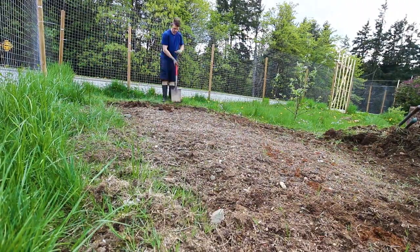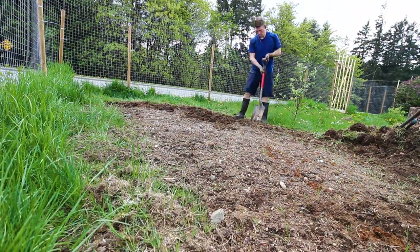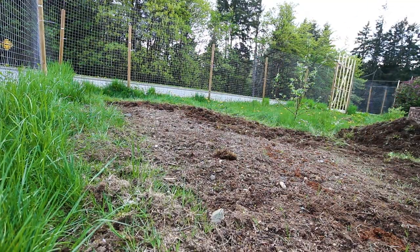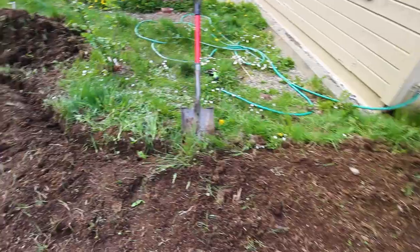The next big task was to edge the garden. While not necessary, it makes everything look a lot nicer and gives a good solid edge which helps when mowing the lawn. I start by edging this long skinny plot on the side of my house.